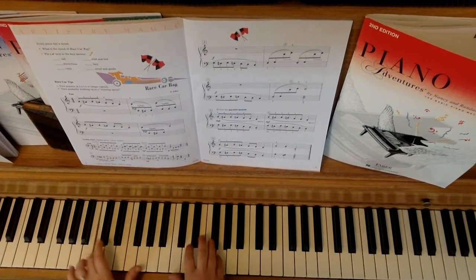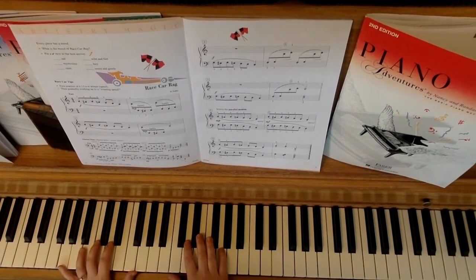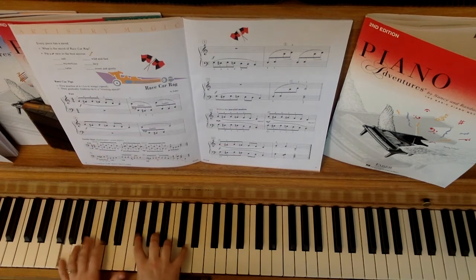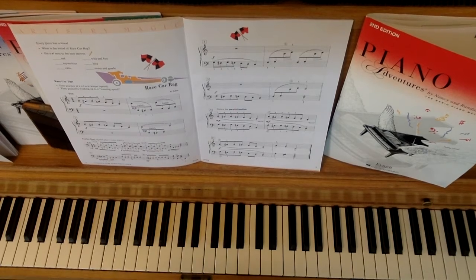One, two, ready, go. I don't think I can do them both — it's a little tricky for me to play them both.